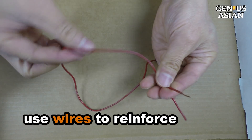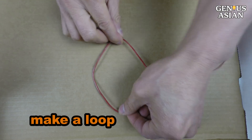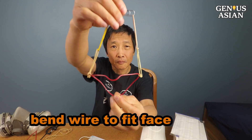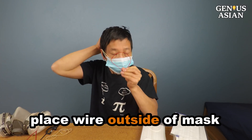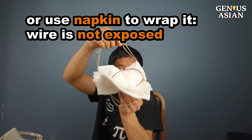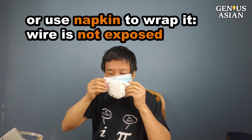One is to use wires to reinforce, so that there will never be gaps. I make a loop first, then bend the wire to fit my face. Attach rubber bands to the wire. You can place the wire outside of your mask to eliminate the gaps. You can additionally use another napkin to wrap it, so that the wire is not exposed and it is less visible.